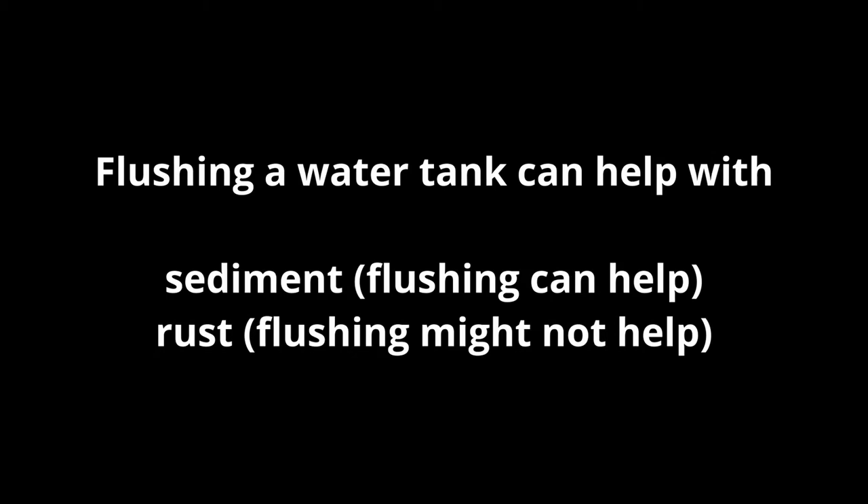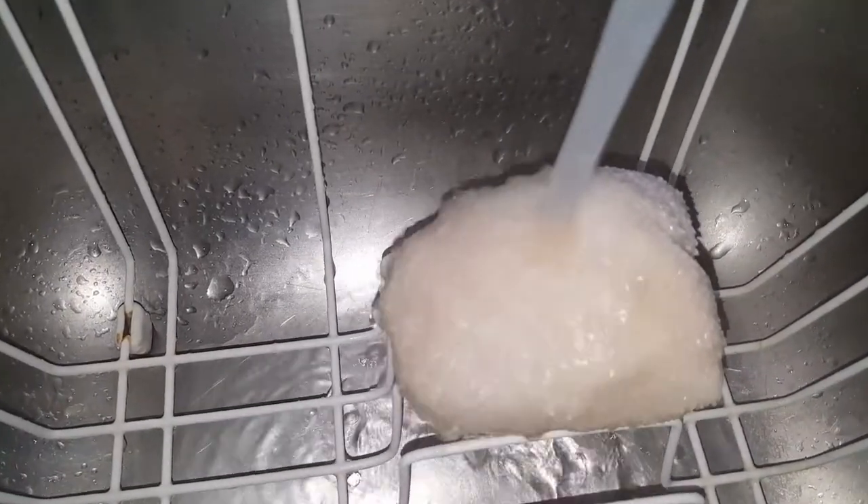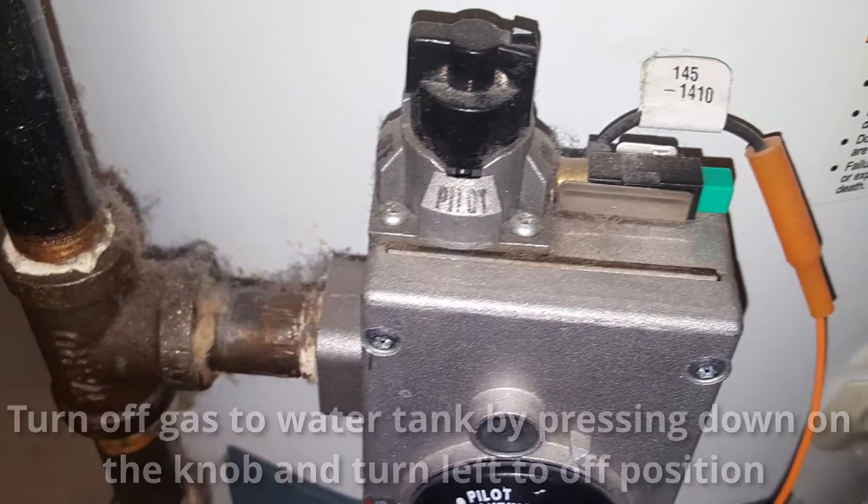If you have any of these issues you might try flushing the water tank. If you're not sure if your water is discolored, you can do what I did here: just get a white rag and let the hot water run on top of it, and you'll see if it's spotting or not.